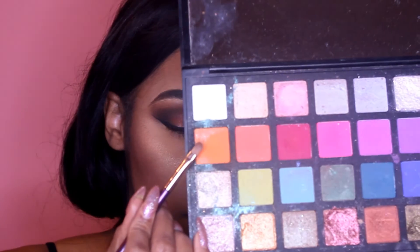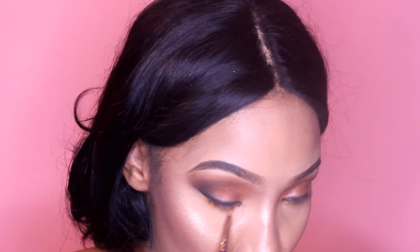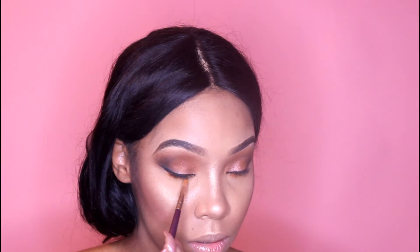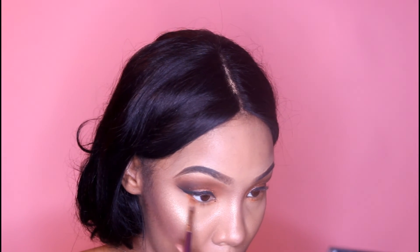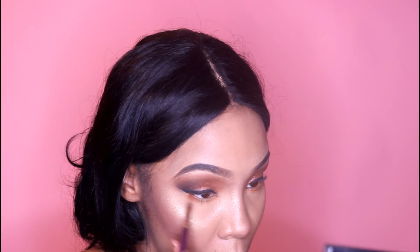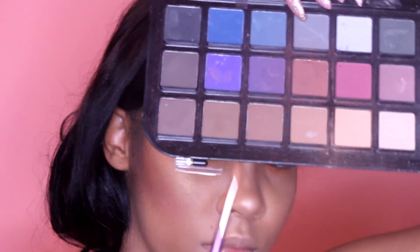Then I'm going to take our orange again and smoke out the lash line — just take the bright orange and smear that on. Once that's done, take this brown and add it right over top. I'm really packing this orange on, but after you pack the orange on you want to take the brown and go ahead and add that right over top of it.